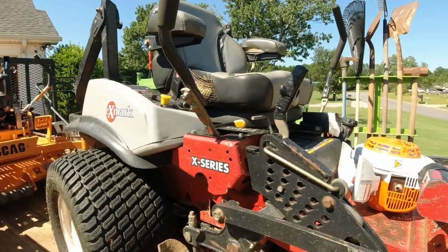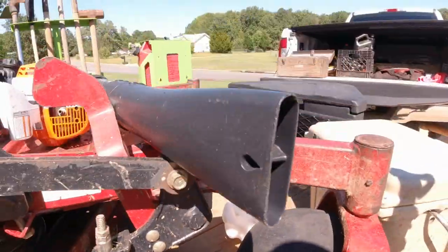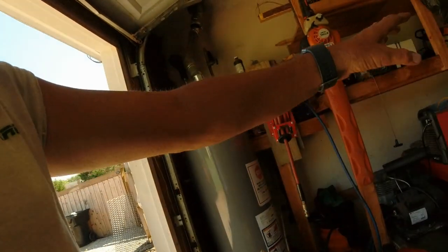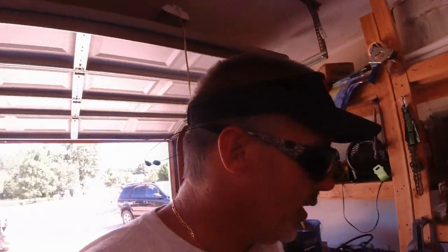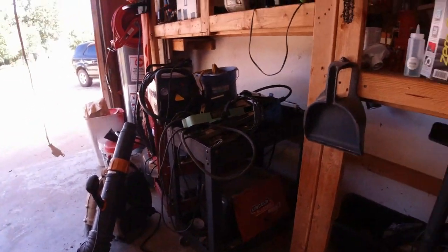A damn good mower though, and y'all see the tire held up today. There's something satisfying about fixing something with the tools that you have — basically working with what you got. I've had that welder and it's a great investment, guys, if you are in my line of work or trying to get into it.